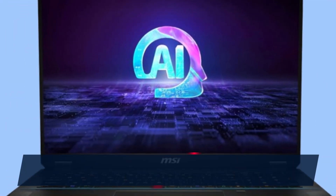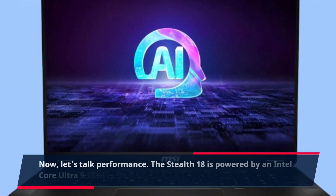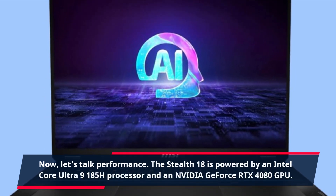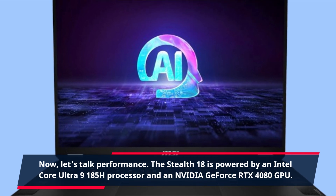Now let's talk performance. The Stealth 18 is powered by an Intel Core Ultra 9185H processor and an NVIDIA GeForce RTX 4080 GPU.